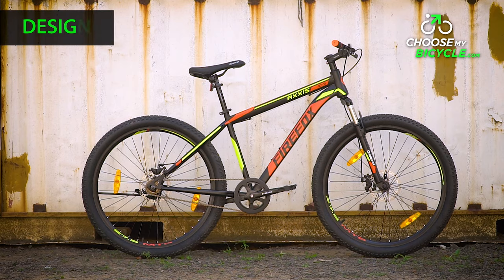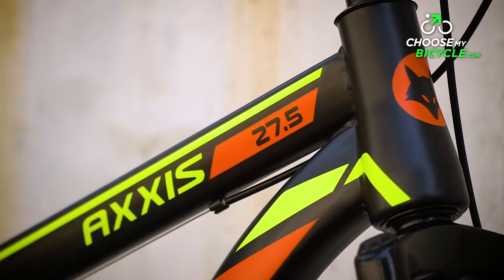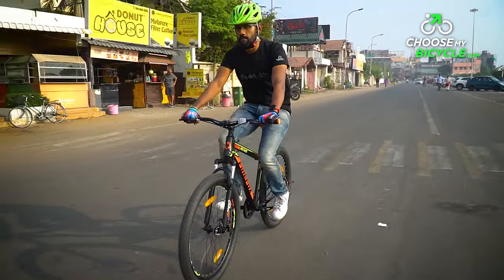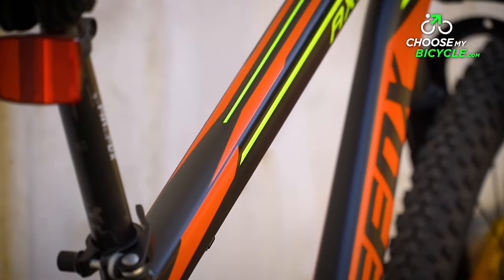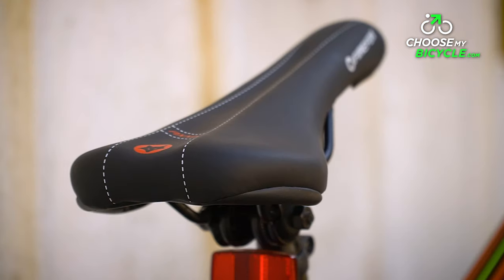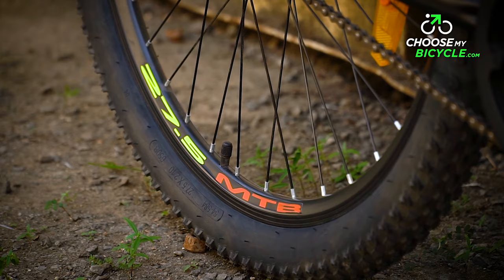The hardtail MTB that we test rode came in a full black frame with orange and fluorescent green as the secondary colours. The colours were bright and are sure to turn heads on the road. The matte finish paint job was of top quality and is a positive on a bicycle at this price. The colour coded handlebar grips, saddle, fork and rims add to the aesthetic appeal of this bicycle.